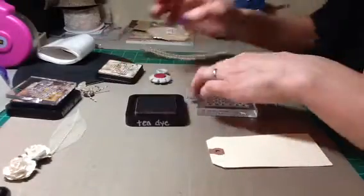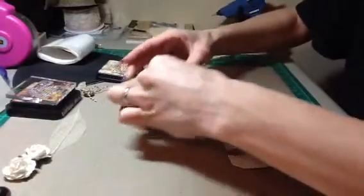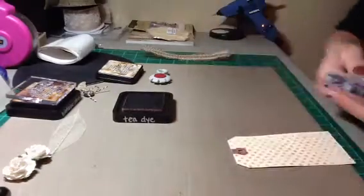So what we're going to do is start with this first. I'm going to take my polka dot stamp and put it right into my T-Dye Distress Ink, and we're going to put it straight onto our tag. We're going to have to do it a couple times so it will fill up the whole tag. So I have that done and this is how it looks — I kind of have like a background stamp.